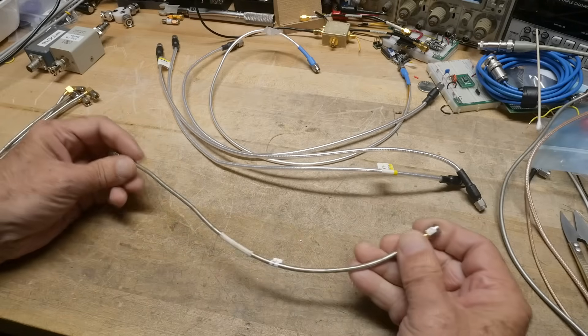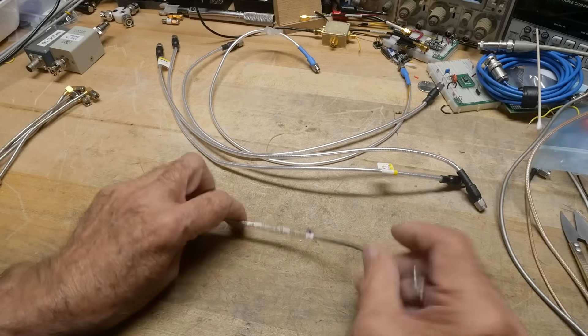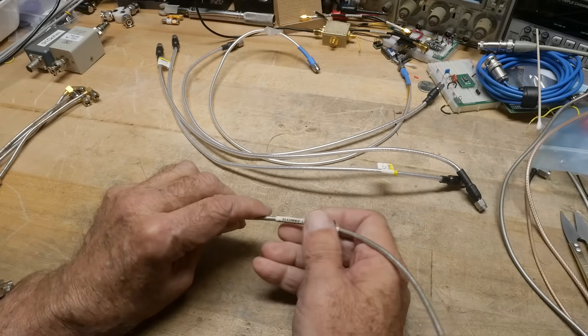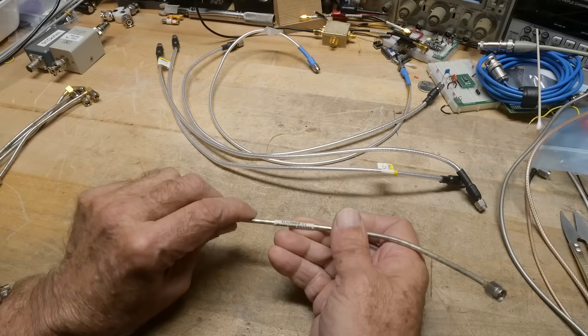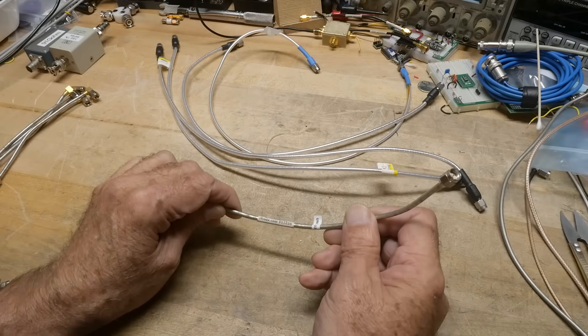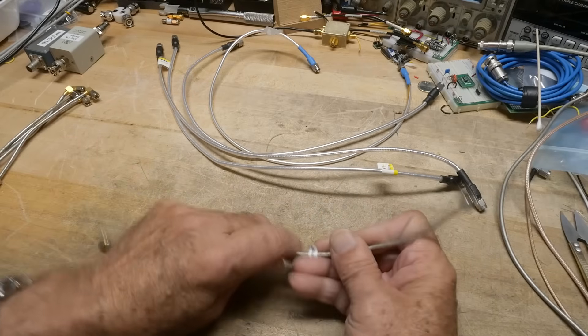This one's kind of the oddball - looks nice. This is a nice length. Now this is by rfcoax.com, so somebody paid good money for this. The part number is S141mmhf-12. That one's nice.